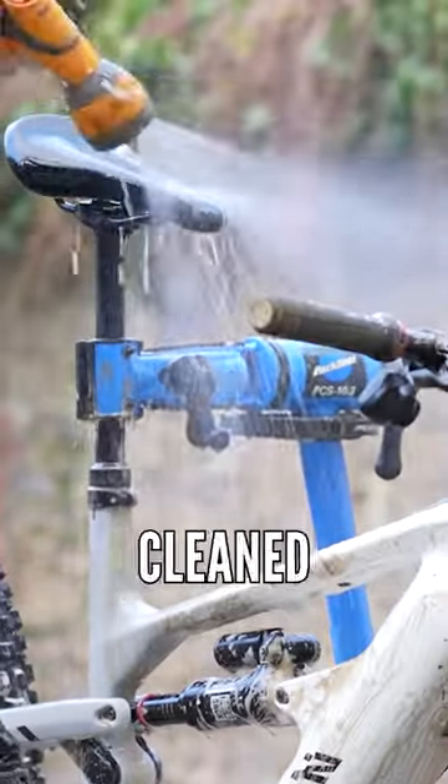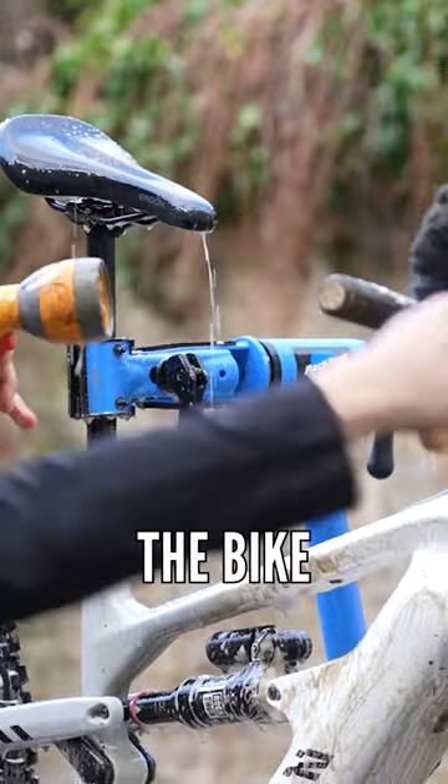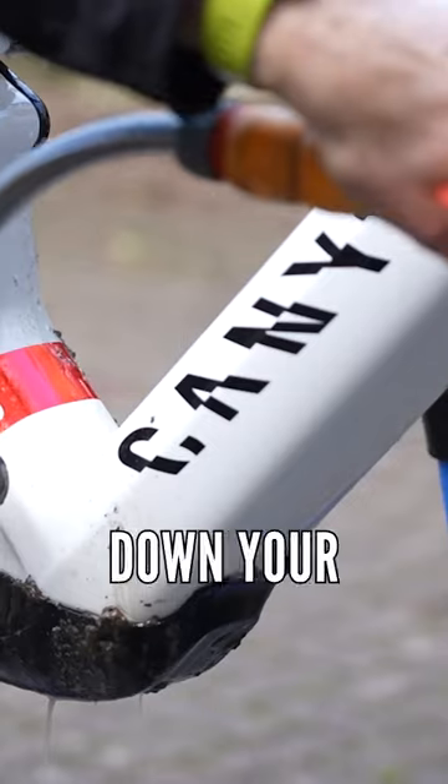I've done it many a time where I've cleaned the bottom of the bike, only to realize that the grips, saddle, and top of the bike are basically covered in crust and mud. So when I rinse that, it then migrates down. Start at the top with your rinsing and then work all the way down your bike.